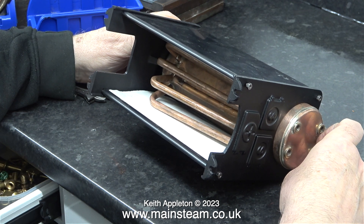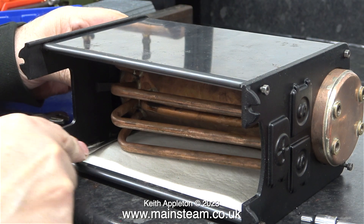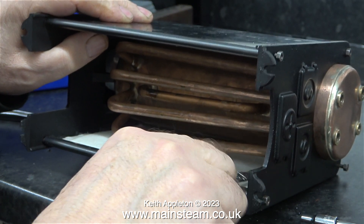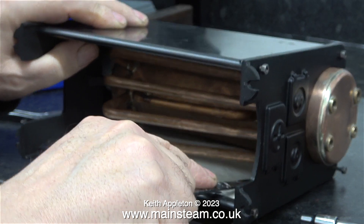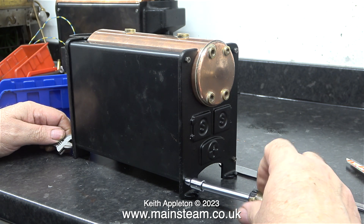It's very fiddly assembling this boiler — you have to do first one side, then insert the boiler with everything loose, and then fit the other side. In this clip I'm pushing the heat insulation into the correct position using a kitchen knife. I could have used a steel rule but they're all up in the other workshop.